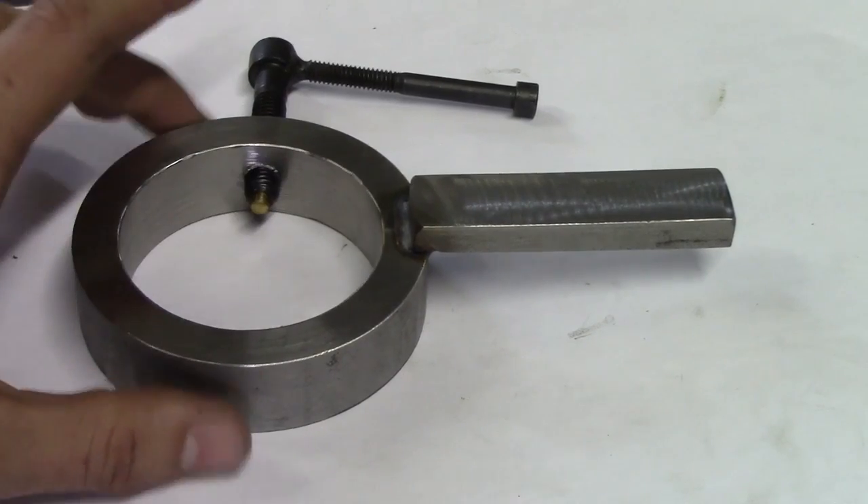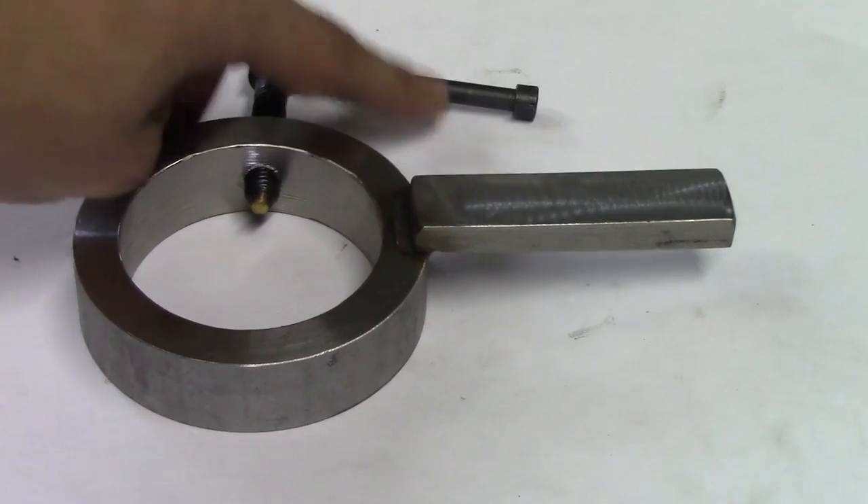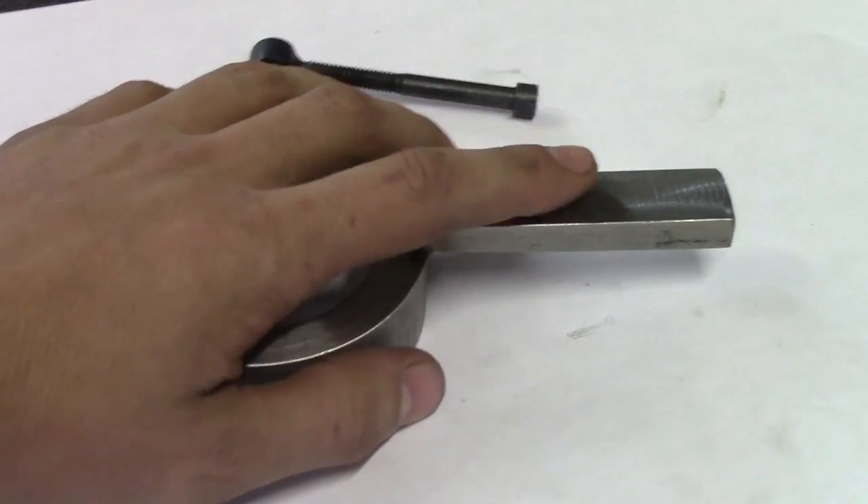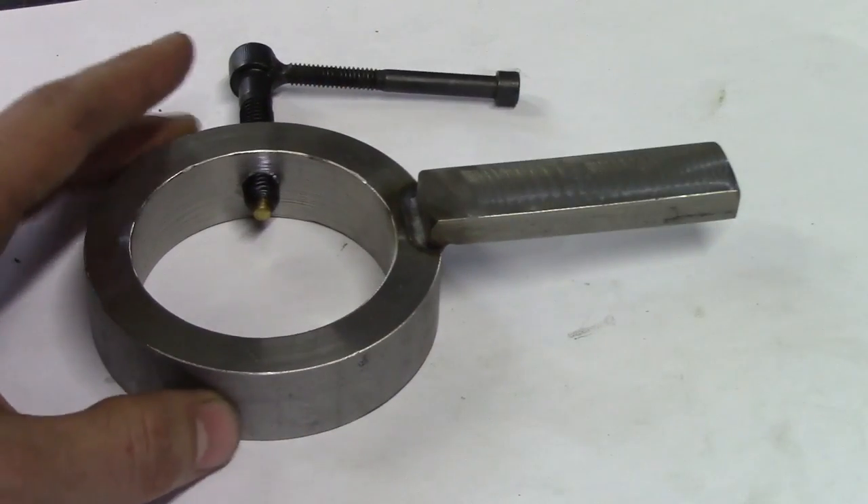So this slides onto the ram, I use my bolt handle to tighten onto the ram, and then I put my travel indicator on this piece. Next I will show an example of how I do that.